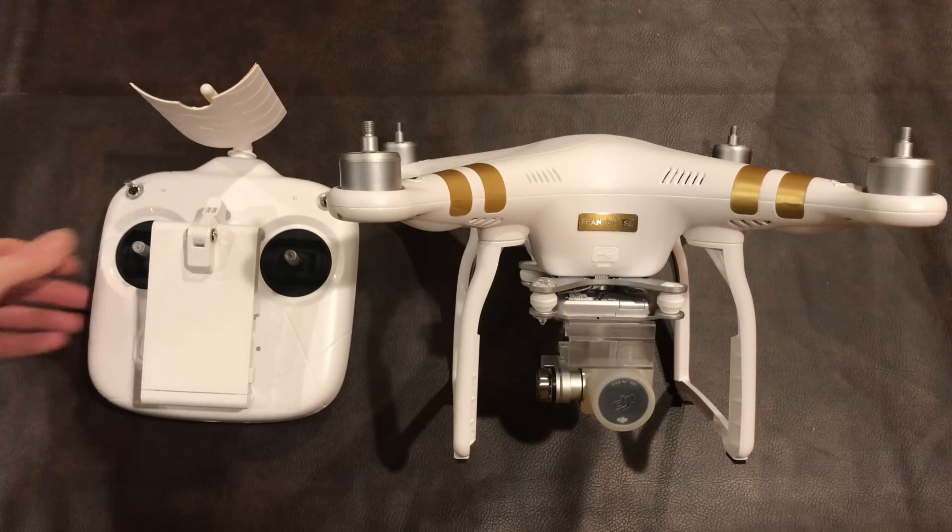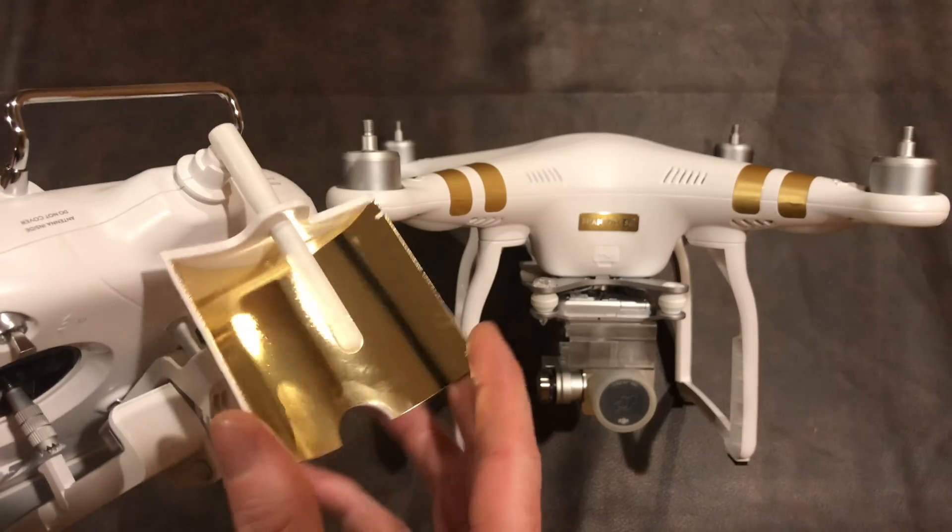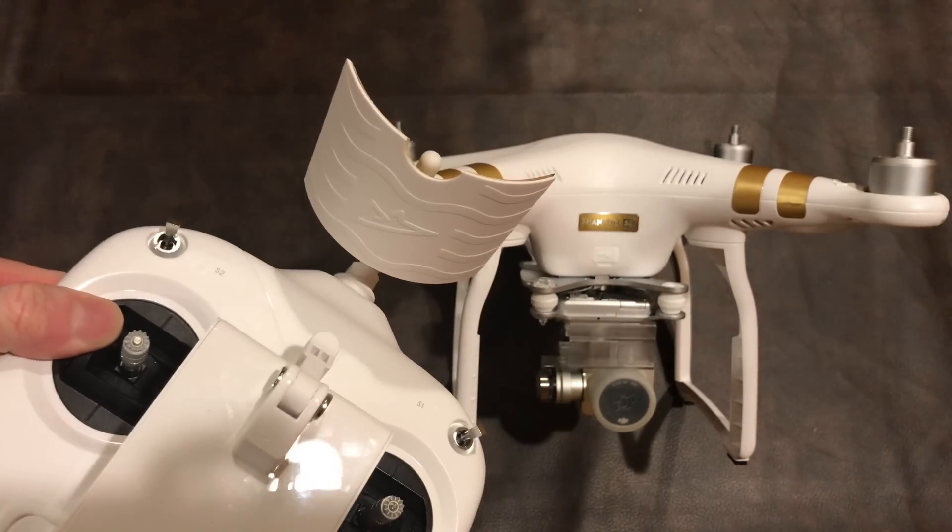Until next time, remember I am so totally sold on this range extender as the best upgrade you can possibly make to this quadcopter. It's the first thing you should do before anything else.